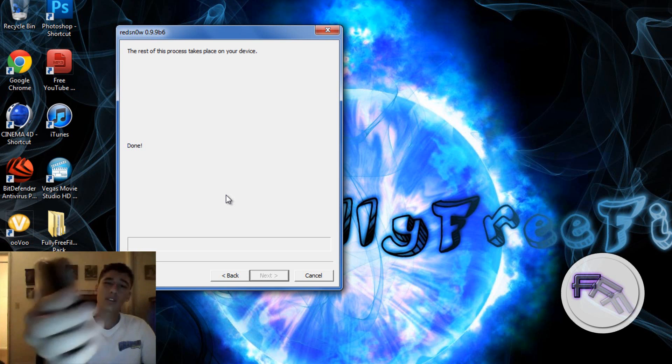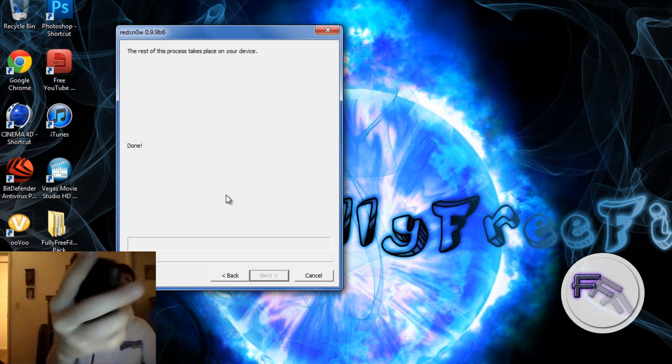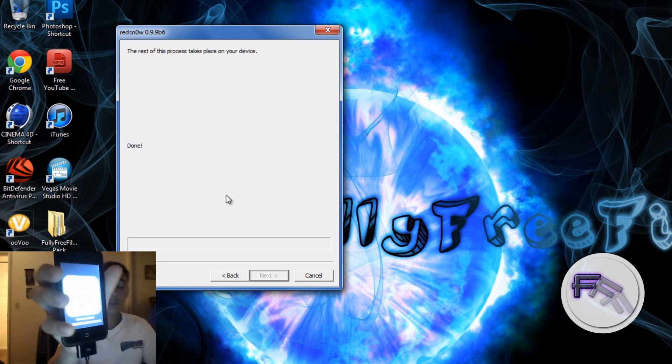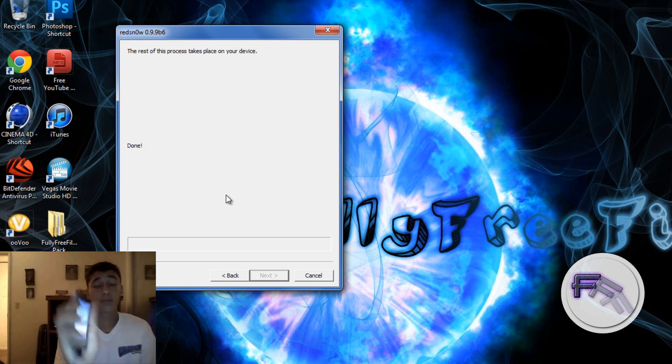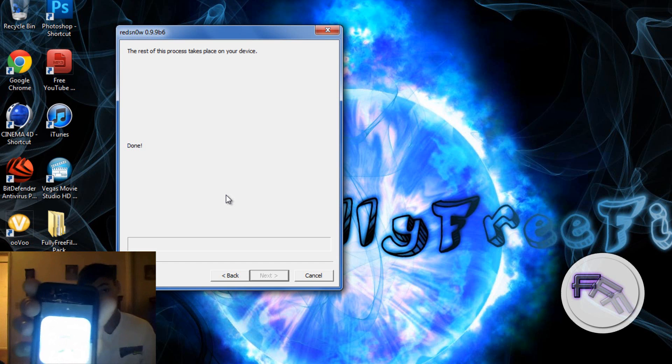Now it goes to the pineapple screen and it says moving applications. This also shouldn't take that long — just a couple of minutes or seconds. Moving applications starts slow, but then after that everything goes really fast.